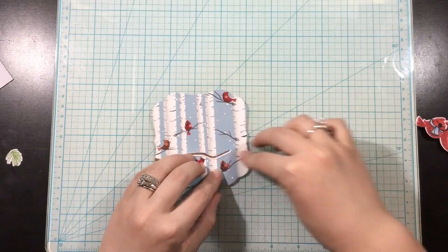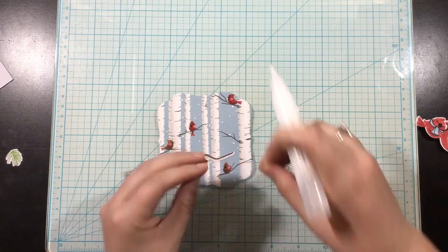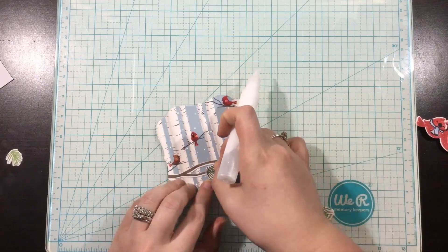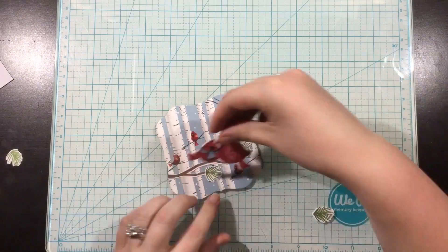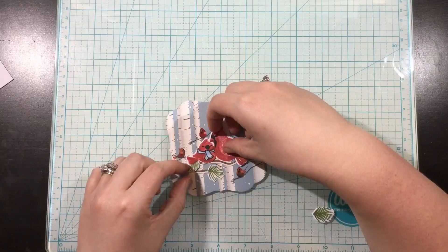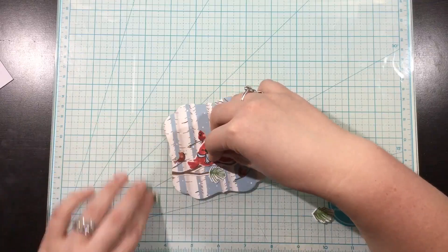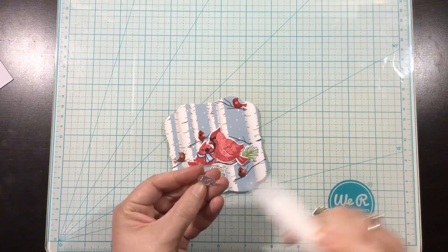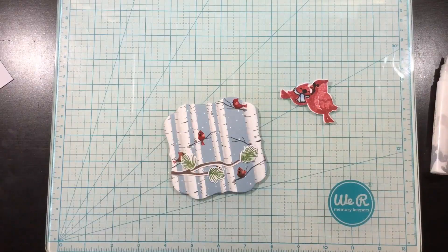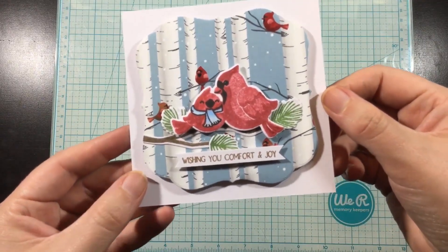I use the new Practically Square die set — the largest kind of scallop square — and die cut a piece of pattern paper from the Christmas Cottage Paper Collection, also new from the August release. The little birch trees with cardinals on it were so perfect for pairing with the Cardinal Seasons stamp set. I glue on my twigs, add the pine sprigs behind them, and use foam tape behind the birds to pop them up. I also use foam behind the die cut pattern paper and mount that onto a square card. I stamp a sentiment, add it at the bottom, and the card is complete.